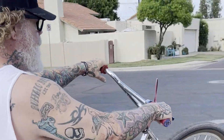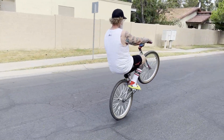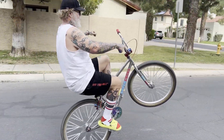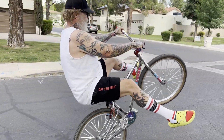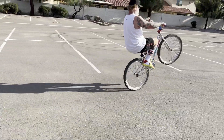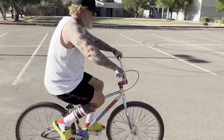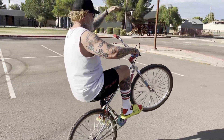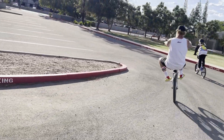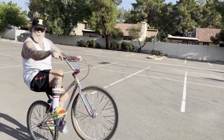Yeah, I like these bars — they feel real good. I really like how they feel; the bend on them is really nice. It's been a couple days since I put the Flatline bars on. I really like the balance — they're very, very easy to control. I'm balanced and controlled with ease.